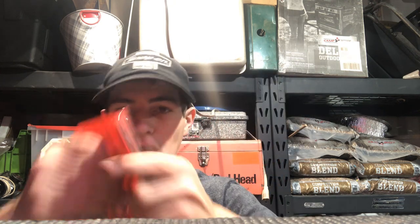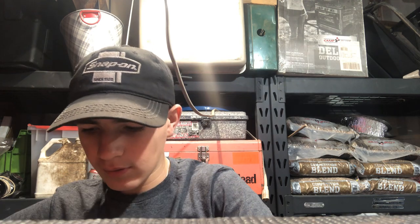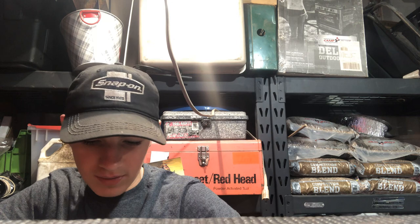Then I have the Harbor Freight needle files — I think these are like $3. Don't get them ever, they are just a complete waste of your money. These are the needle files off of Amazon — I asked my grandparents for them for Christmas and they got them for me. They've been a lot better. I think they're like $7 versus the Harbor Freight ones. You put down four more dollars and you get a so much better product, which is not too much more to put down to get quality.